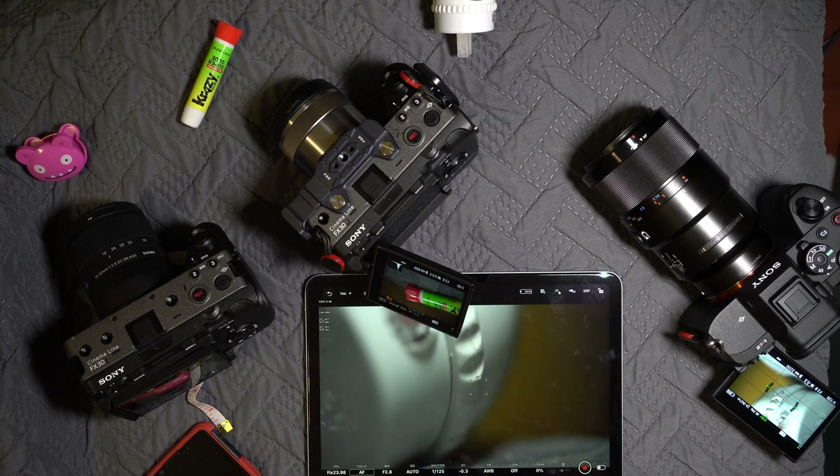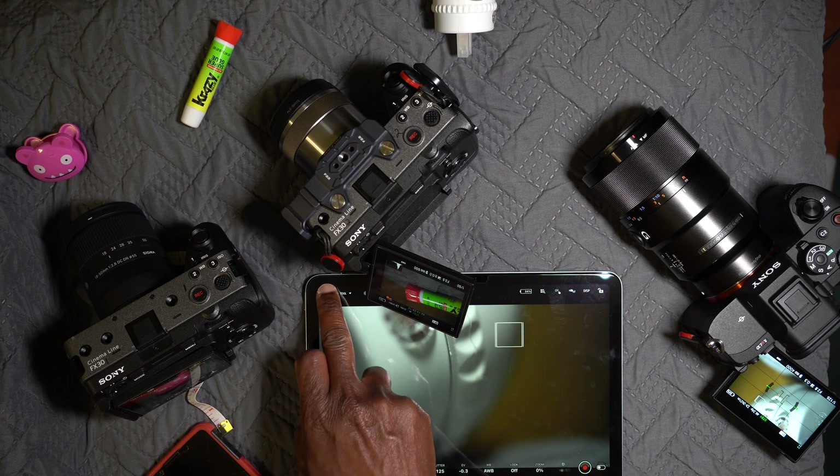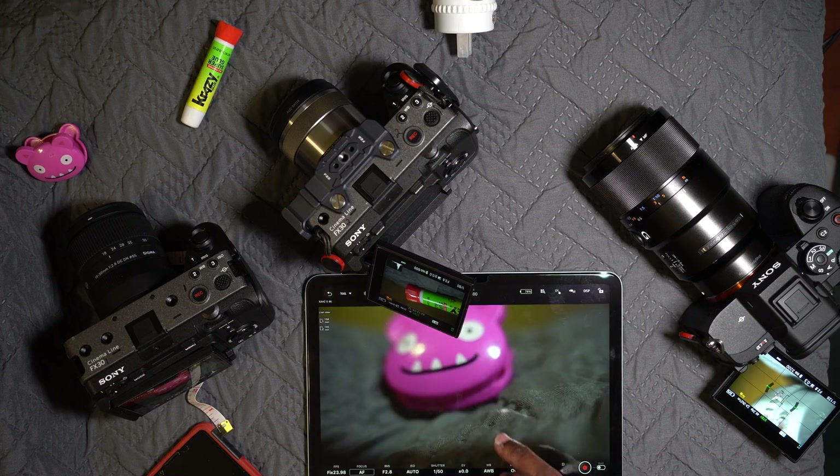Let's see if we can change some settings on one camera — touch the focus. I have to turn it up, but look at that, it does change! That's awesome. Let me go back to the other camera and try touch focus there as well.